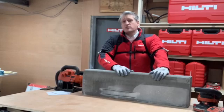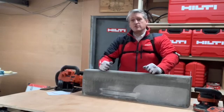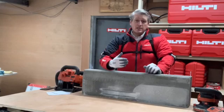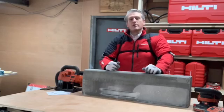So that's it — thanks for watching everyone. I've loved getting hands-on with some of the kit and showing you the latest innovations. The team will post all the links to everything you've seen so you can check them out in your own time. Any comments, you know where to leave them, and make sure you join us next month for some more Hilti innovations. Stay safe and have a great weekend — cheers.